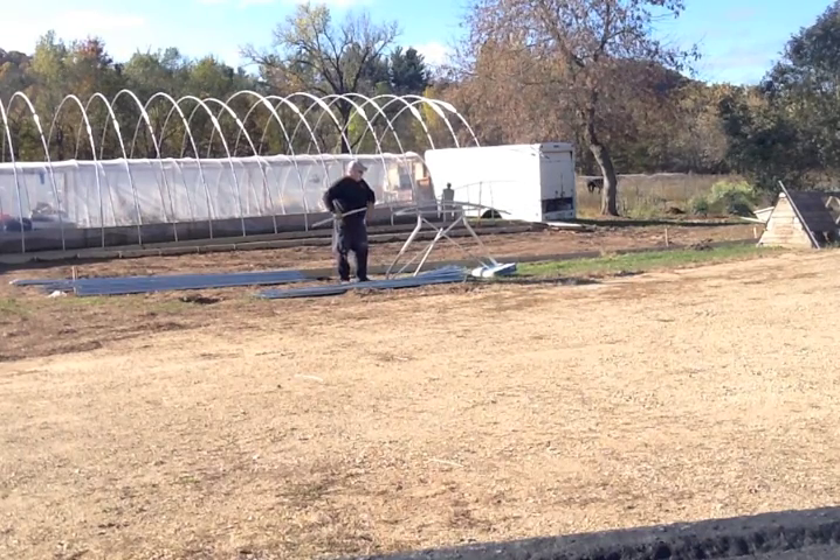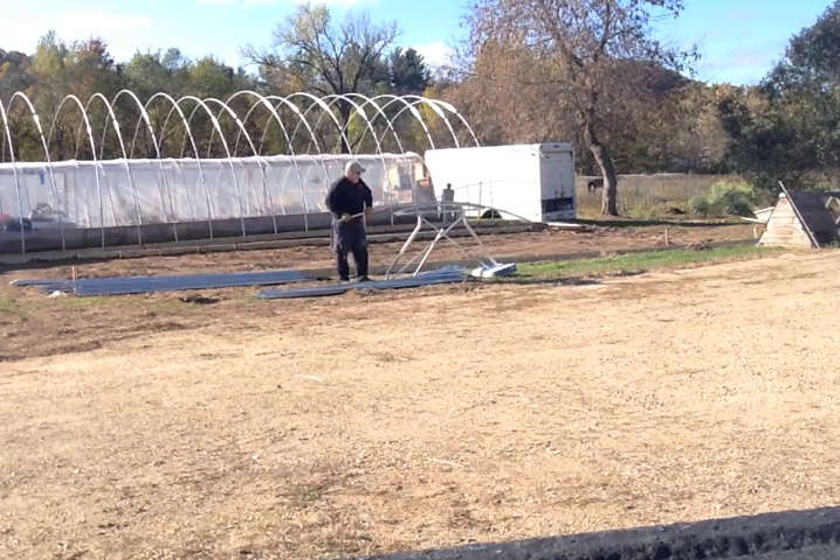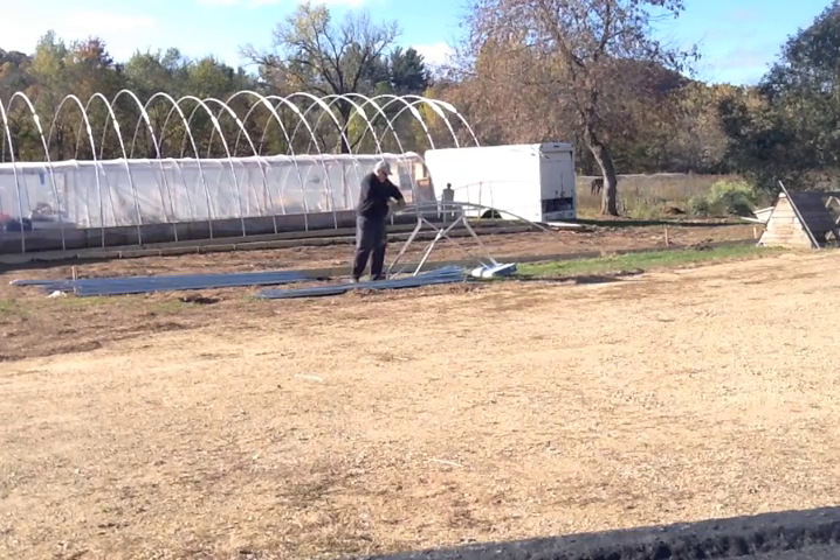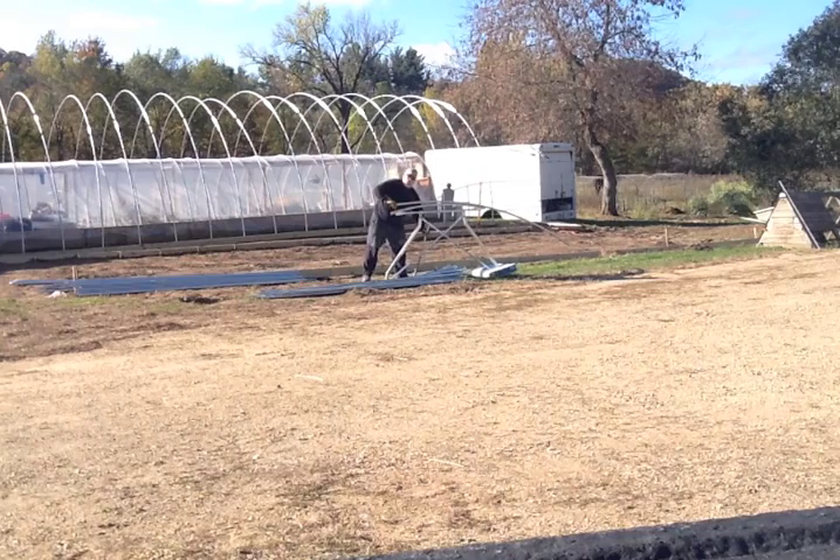I highly recommend the stand underneath it. It's an additional cost but it saves a lot of time, being able to push down on a pipe as opposed to pulling on it.